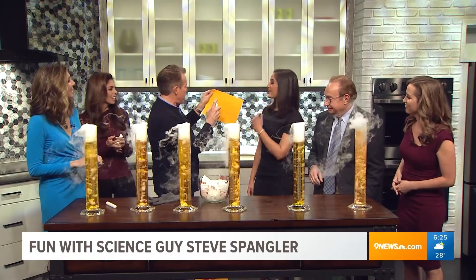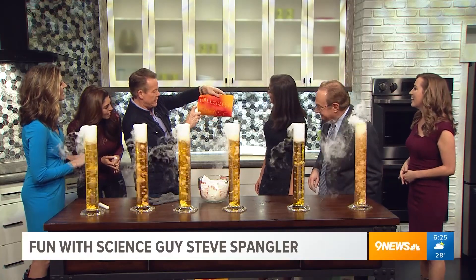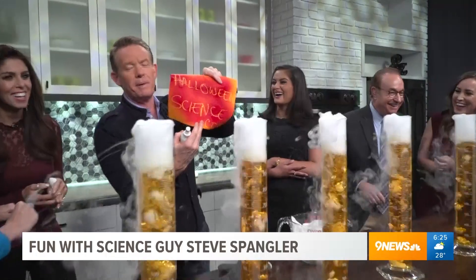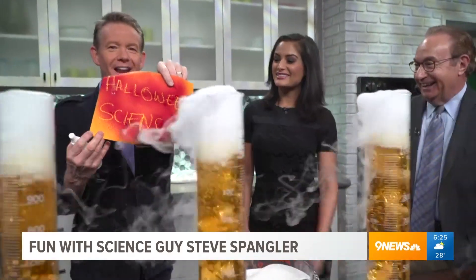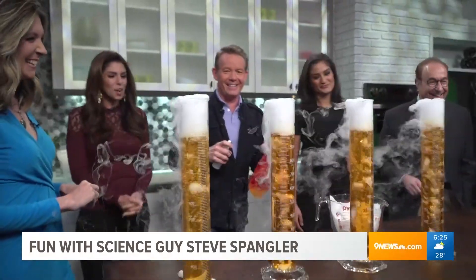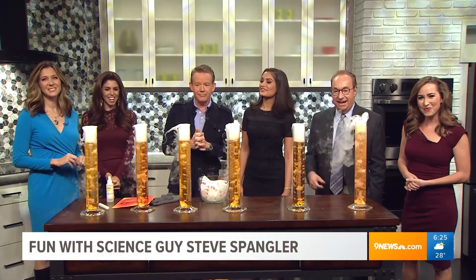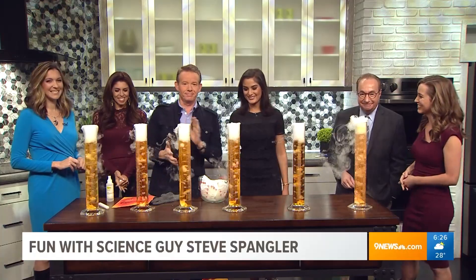A message - ready? Here's the message. Oh look, the message appears: HalloweenScience.com. All the information there. Another shameless plug - I've got good stuff up there for you. All right, Steve Spangler Science - check out his website, it's pretty cool. We'll be back. Bye-bye!